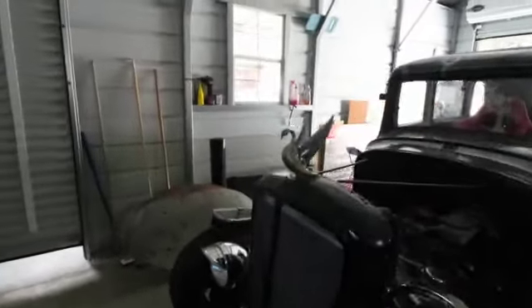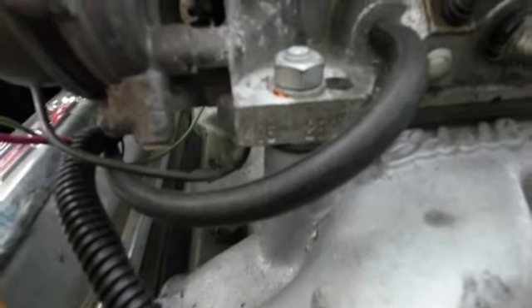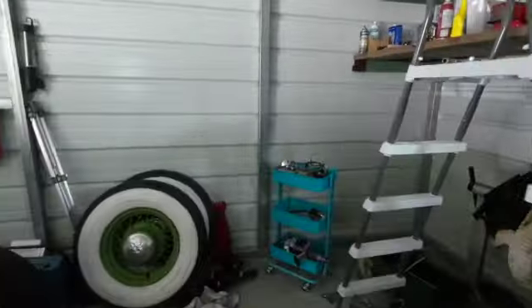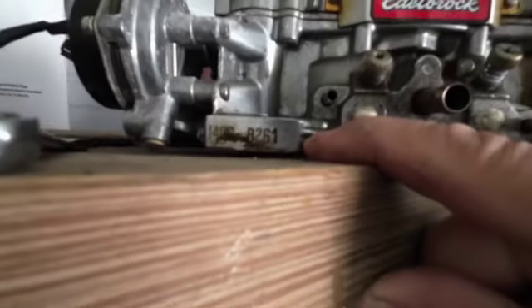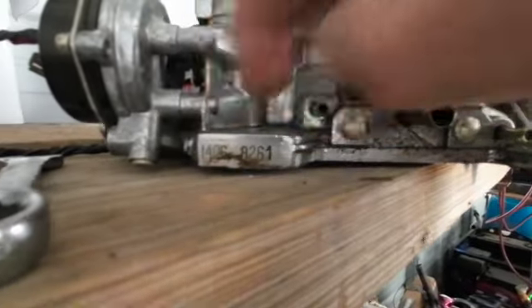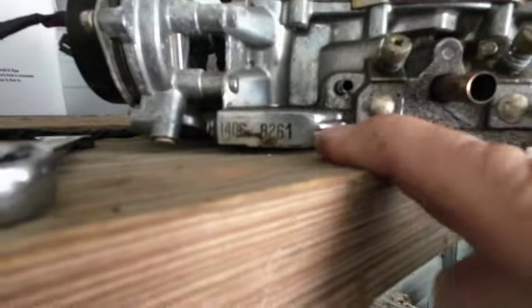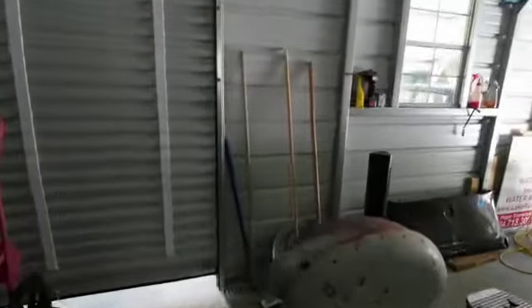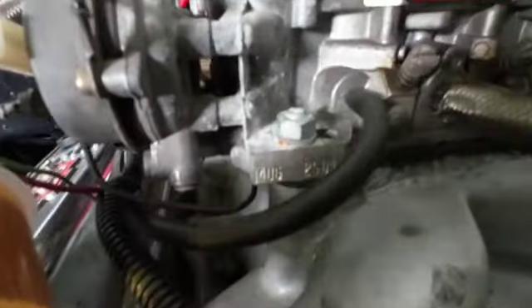I don't know if these carbs are the same model or not. They usually have a number stamp right in front — I think I have a flashlight down here. But looking at them, they're almost just the same. If there's any difference it'll usually be in this area here. See, this one has the numbers down right there — that's an 8261, but I don't think you go by that number; I think you go by this number: 1406. If I open this back door I could see better — that is a 1408.